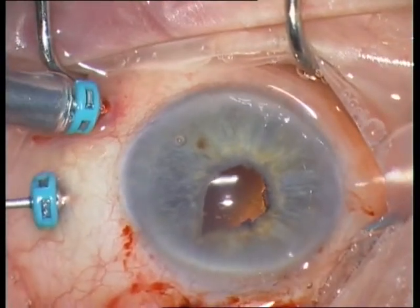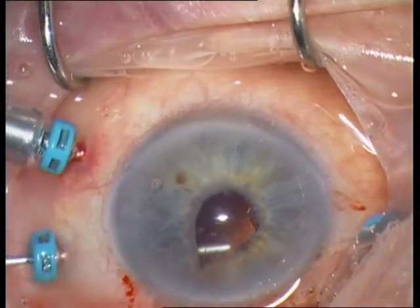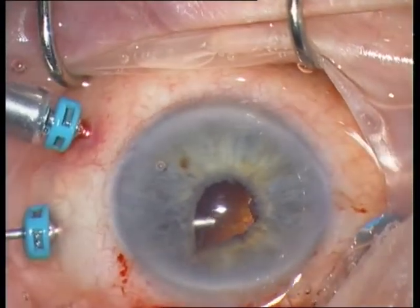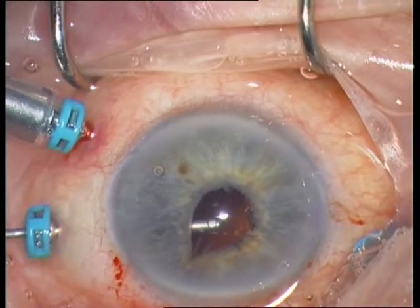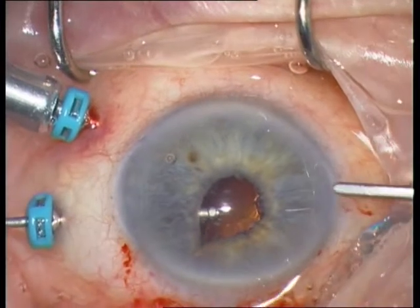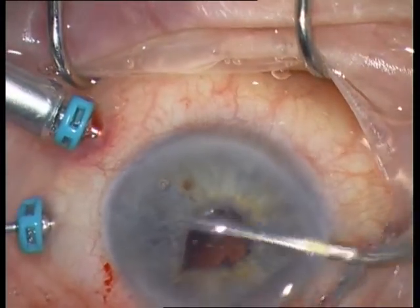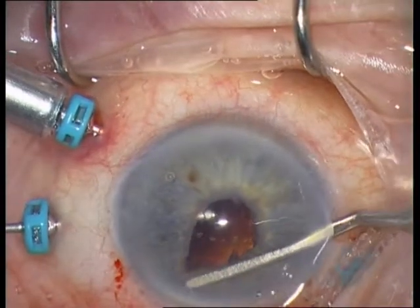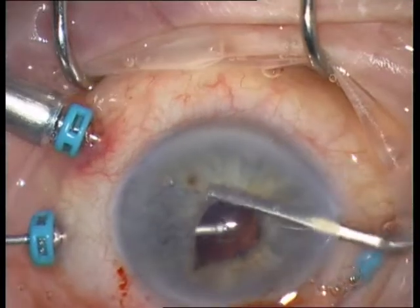You don't need a vitrectome. It is important that you see the tip of the vitreous cutter when you perform vitrectomy. I am trying to remove a vitreous strand at 1 o'clock.